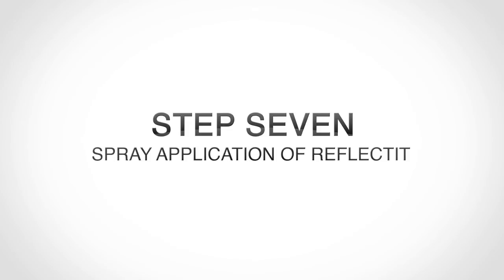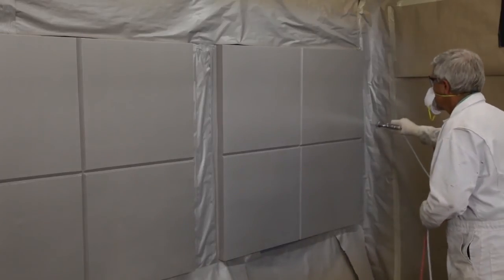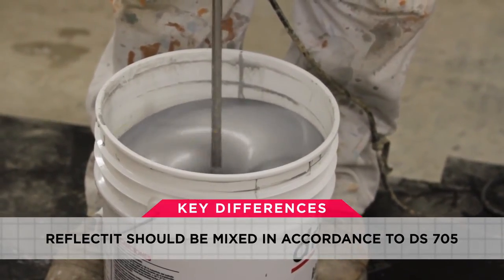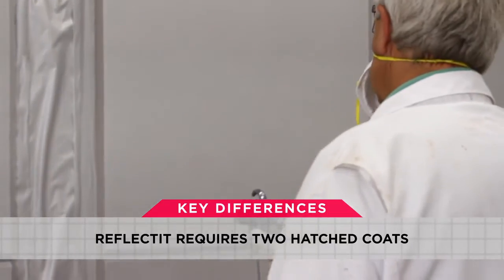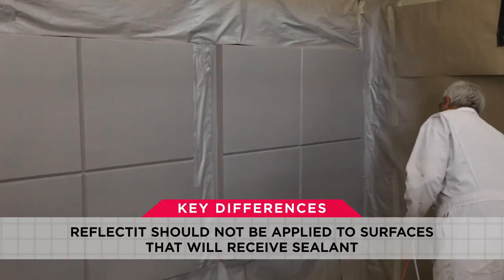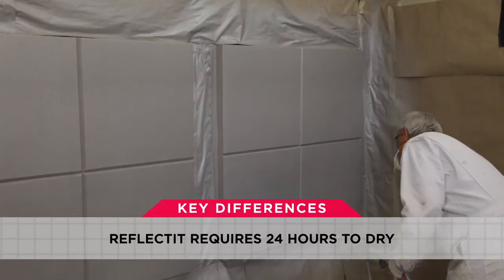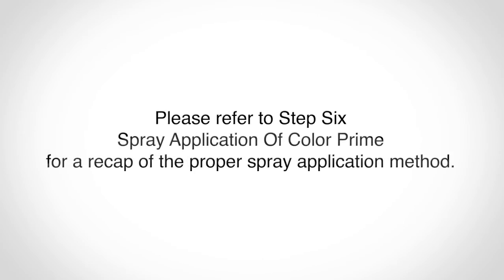Spray application of Reflect-It. The spray application of Reflect-It is exactly the same as the spray application of Color Prime, except for four key differences: 1. Reflect-It should be mixed in accordance with DS-705. 2. Reflect-It requires two crosshatch coats, whereas Color Prime only requires one crosshatch coat. 3. Reflect-It should not be applied to surfaces that will receive sealant — only Color Prime should be used in these instances. 4. Reflect-It requires at least 24 hours to dry, whereas Color Prime requires at least 12 hours. Please refer to Step 6, Spray Application of Color Prime, for a recap of the proper spray application method.